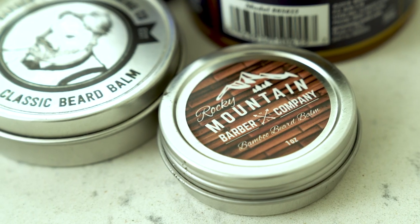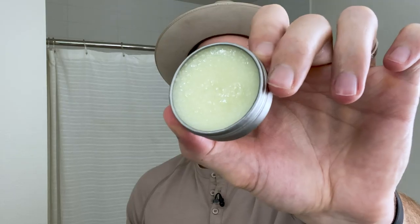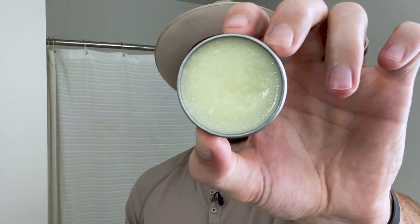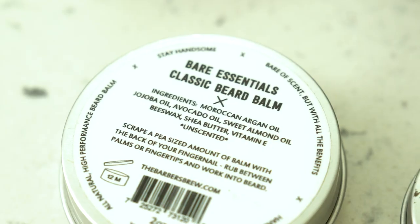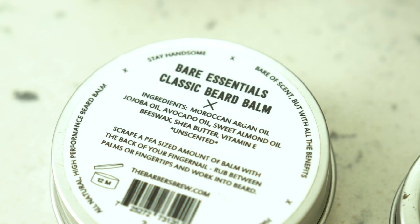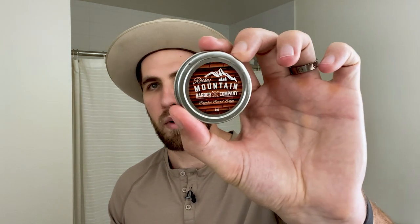Up next is beard balm. Beard balm is kind of a thicker, more managing and taming beard oil — it has the same oils as your beard oil but also adds things like shea butter or beeswax to give you a little bit of shape and hold. Not all beard balms are created equal. I really like this one from Rocky Mountain Barber Company because it has a little beeswax in it.